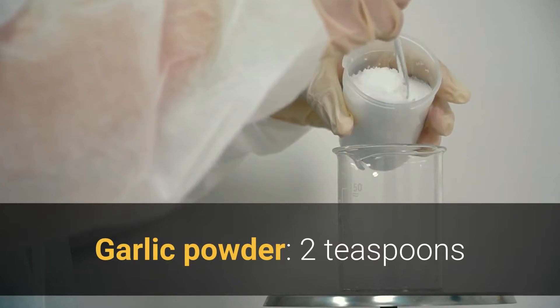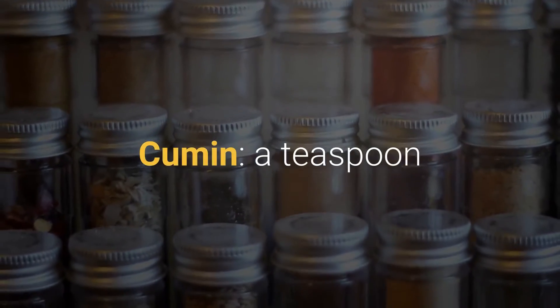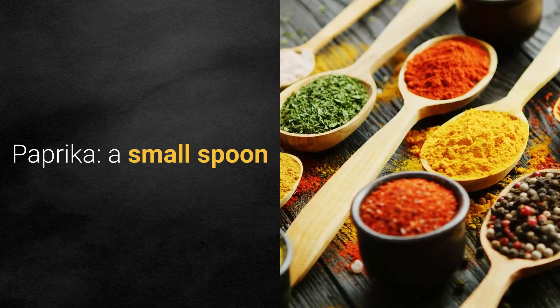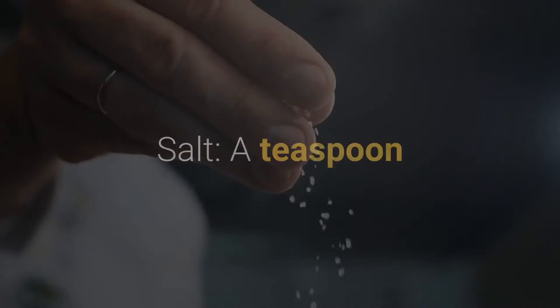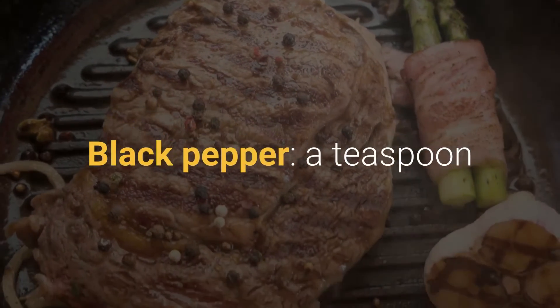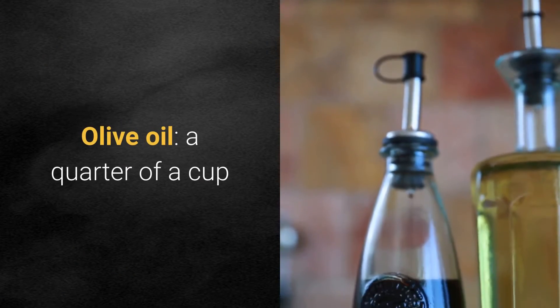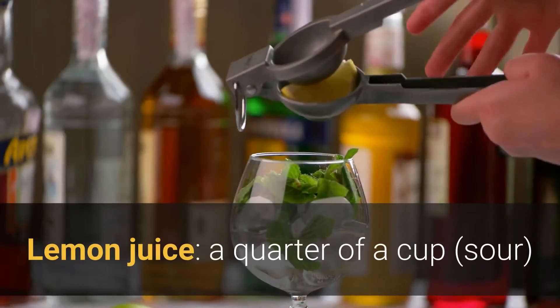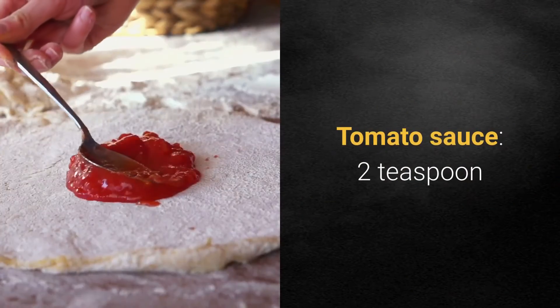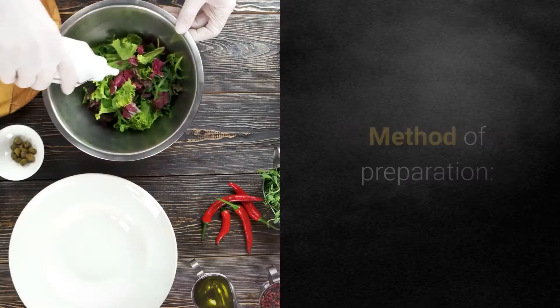Two teaspoons cumin, a teaspoon dried coriander, a teaspoon paprika, a teaspoon salt, a teaspoon black pepper, olive oil a quarter of a cup, lemon juice a quarter of a cup, sour tomato sauce two teaspoons.